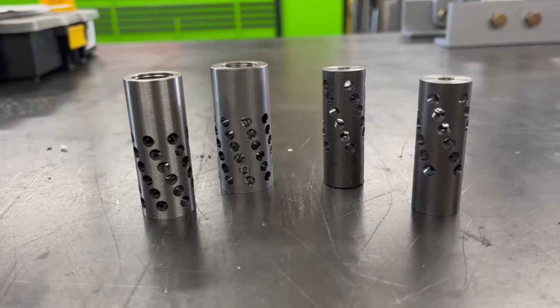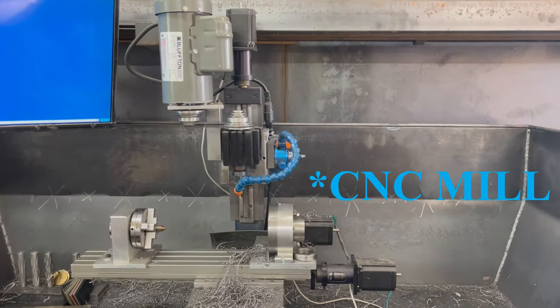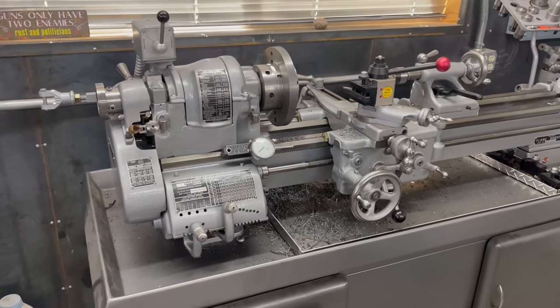Hey guys, how's it going today? This is Rafael and today we have a shop video. I have been invited by the owner of D&E Customs to his shop to see how he manufactures his own muzzle brakes. He uses band saws, lathes, automated drill presses, and some other heavy equipment. I have never actually seen a muzzle brake be manufactured before, so I think this is going to be a really cool video.